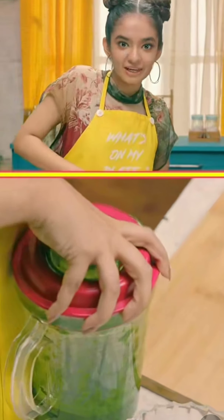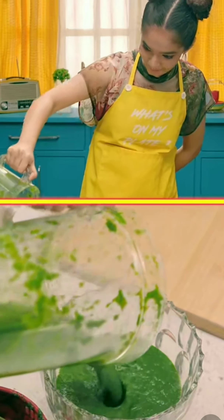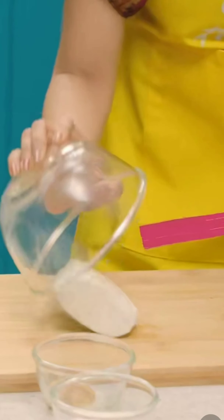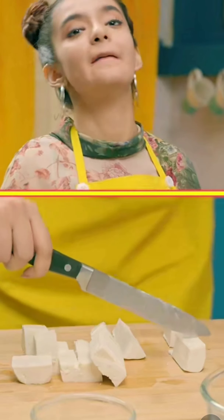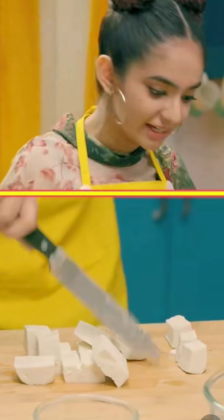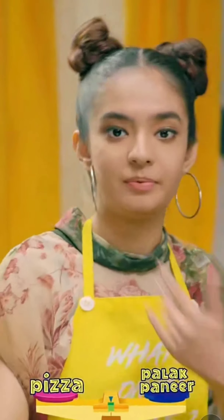This is tougher than I imagined, but I can do it. Now, to cut the paneer. My mom makes amazing palak paneer — like, if I get the option of pizza or palak paneer, I'll give up on pizza.